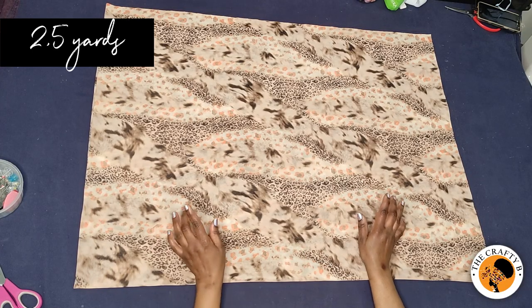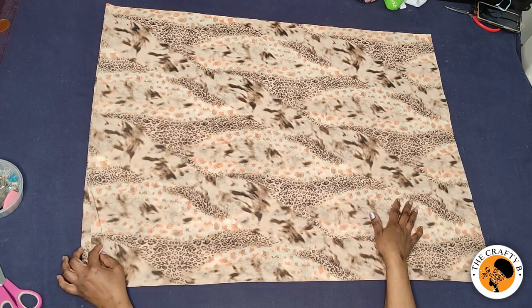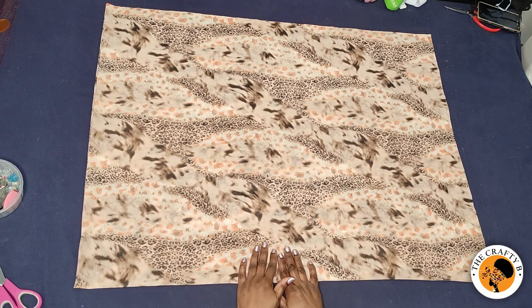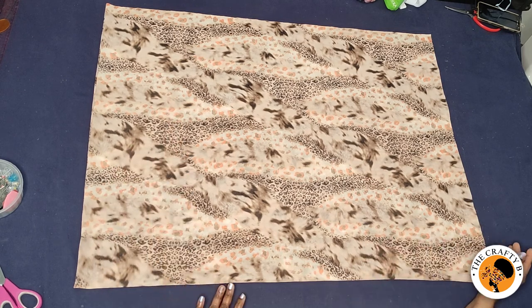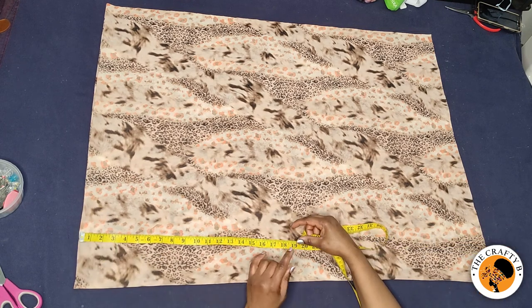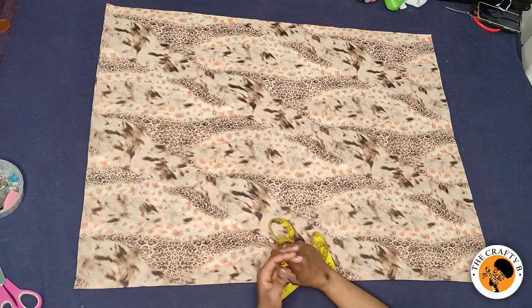I have folded two and a half yards of fabric on the table, folded into four. This is the shoulder part, and this is the front and back folded together. I'm going to be cutting the front and back together with a shoulder slope. The length I'm using is 38 and a half inches including sewing allowance. To make this cowl bubble kaftan dress you need your hip measurement and your shoulder measurement.